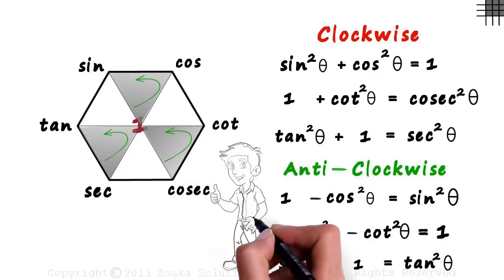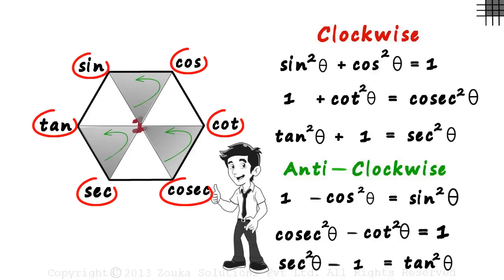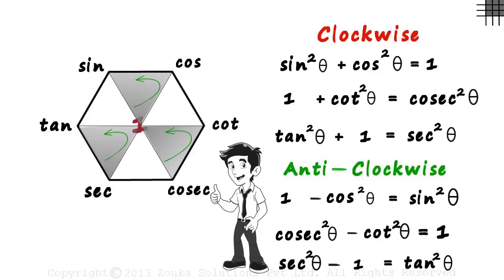Now you know why we call it super — one hexagon helped us with so many formulae in trigonometry. But you have to practice this procedure well, because there are a few things you need to remember: the position of the functions, the directions of arrows, and so on. This video is not a substitute for all the other videos done before this — it's just an add-on. Memorizing formulae can never be the solution; make sure you understand all the formulae we derived in the previous videos.